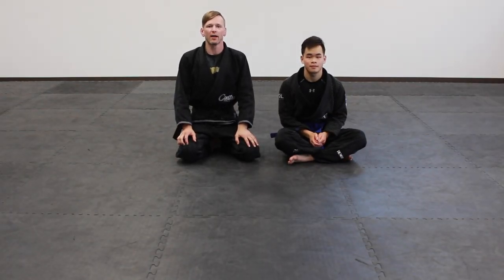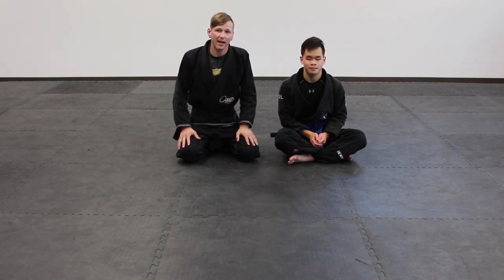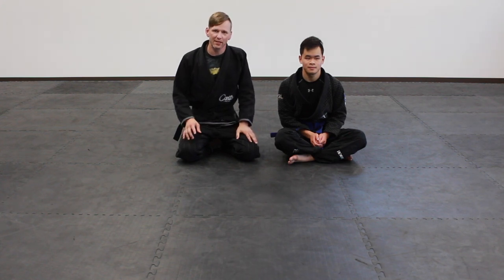There you go — a good handful of options to get out of triangles. Try them out and see which one is your favorite. There are lots of high-percentage escapes here that should serve you well, all the way from white to black belt. If you've got any questions, drop them in the comment section. Thanks for watching — subscribe to see the next one.